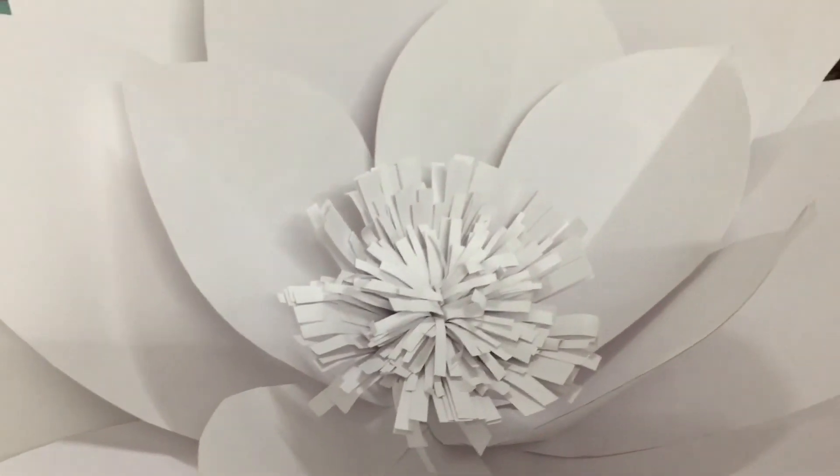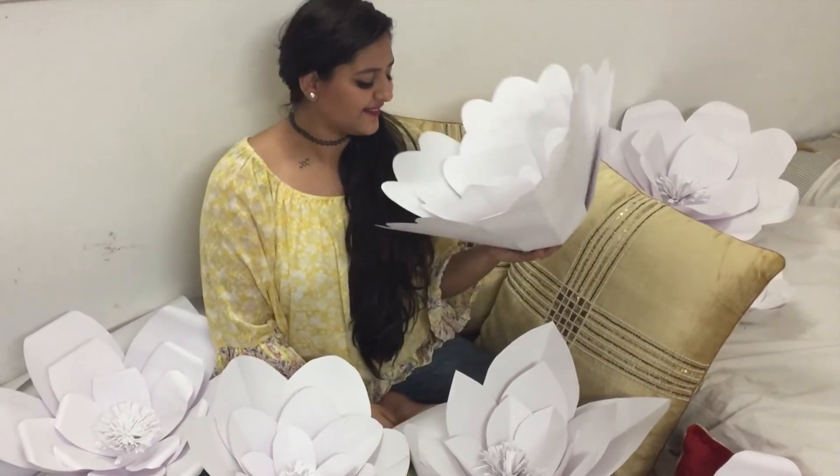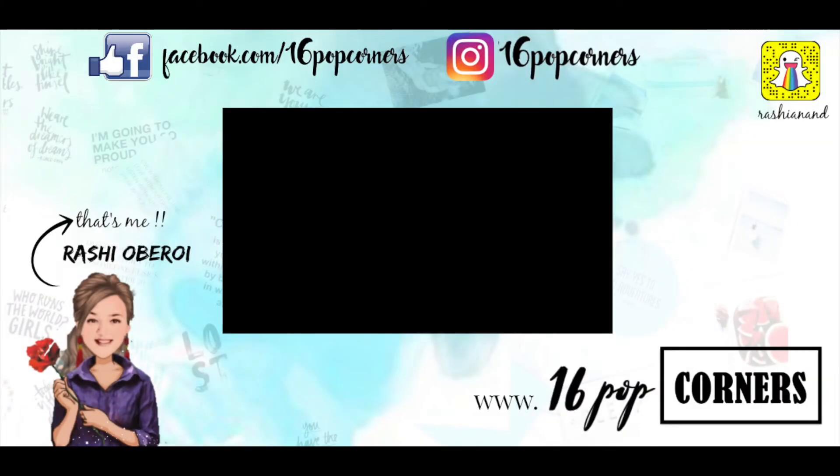That is the final look — this is how your flower is going to look like. I really hope you enjoyed this video. If you have any questions related to this particular video, you can comment down below. If you like it, hit the thumbs up button. If you love it, subscribe. Also hit the notification bell to never miss out a video. Click on the tab right here to watch my old videos. Follow me on Facebook and Instagram — I keep posting. Also check out 16popcorners.com for more such posts.